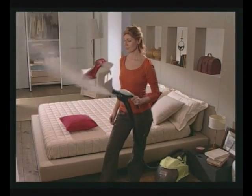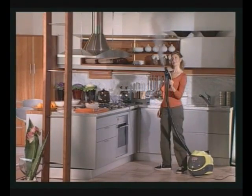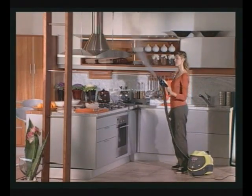In every room, always spray steam with the steam pistol alone before starting to clean. This will freshen the air in the room and cause dust particles in the air to be deposited.